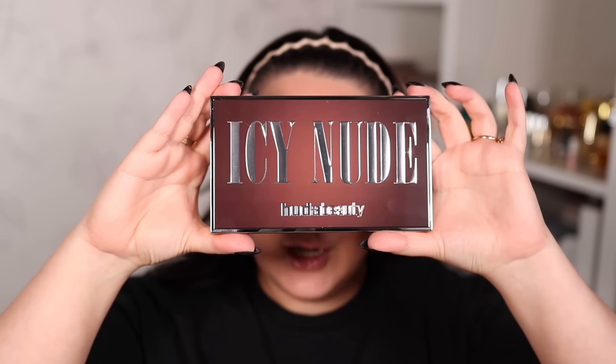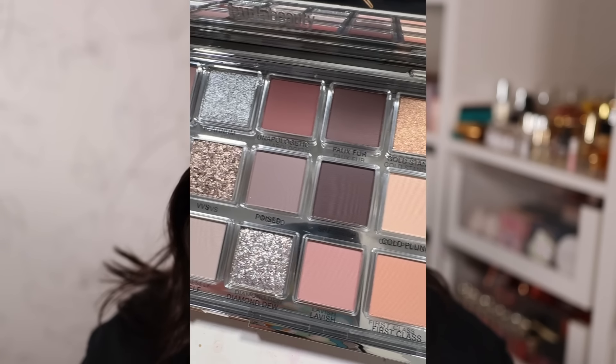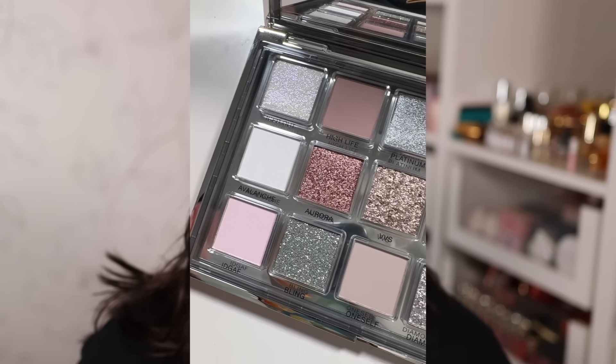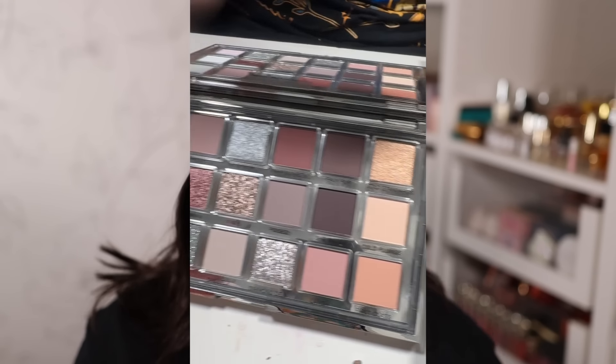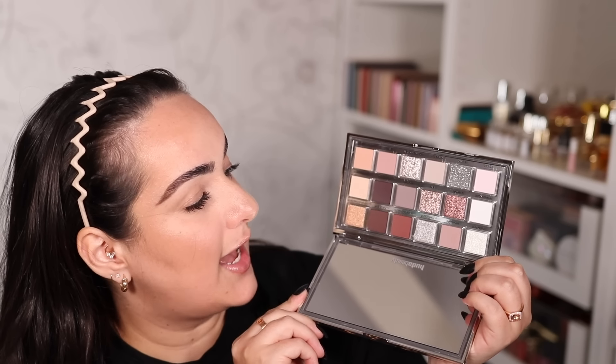Here's what the actual palette looks like — big letters, I see 'nude,' silver all around, silver in the back. Opening it up, first impressions: it looks even better in person than it did in pictures online, and my camera is not really doing it justice — everything looks a bit washed out. With my phone things look better. The palette is pretty much all cool tone, and then we have three warm shades on one side.